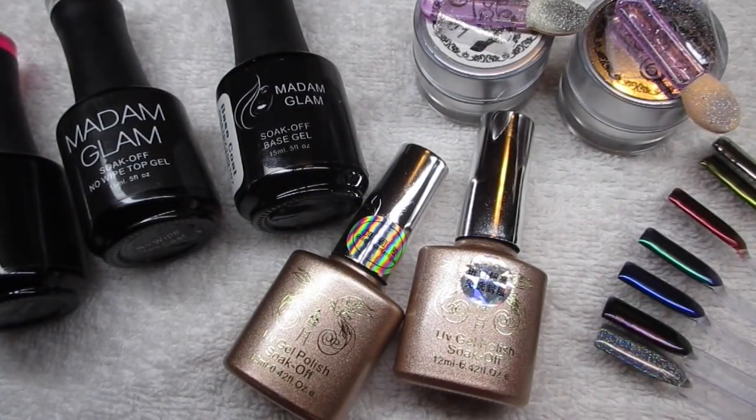Hey everyone, welcome to my channel. In this video I will be making some chrome and holo nails. You guys have requested this video for so long and finally it's here. I was contacted by a company called banggood.com and they sent me these holo powder and chrome powder to try out, so I thought since you guys have requested this, why not make this video.